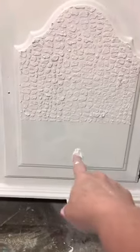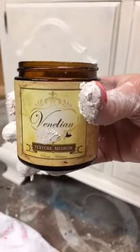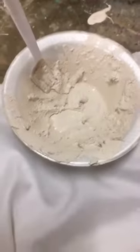You don't even have to let it dry before you move down. I could literally texture these three front doors in about 10 minutes. Does anyone have any questions about what I'm doing? The Venetian texture medium - you can add it to any paint. I used about two teaspoons of it in that bowl, stir it up, and it makes this paste. You can do it with any color paint, and you can use any stencil - damask, leopard, any stencils you have.